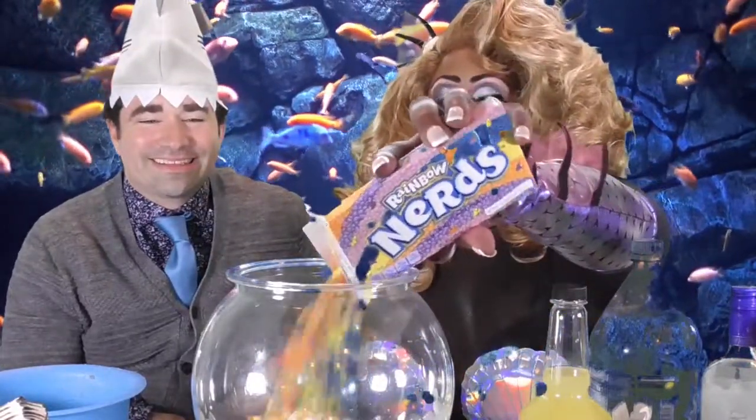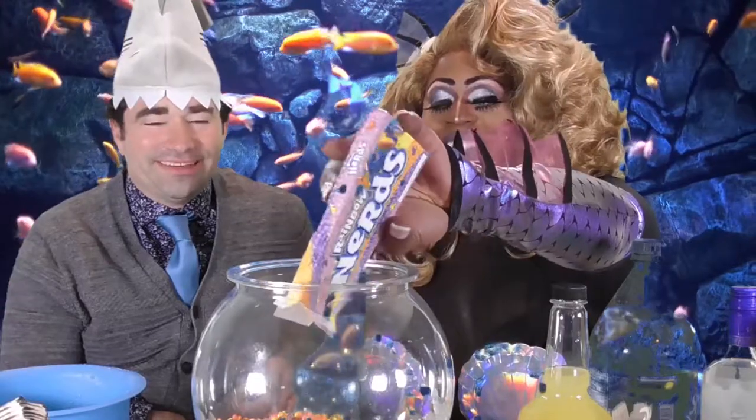You're going to need some Nerds candy, because Nerds are great for a fishbowl — you've got that gravel look. So what you do is take your Nerds and pour them all in. Isn't that a pretty, colorful, rainbow kind of look? Absolutely.